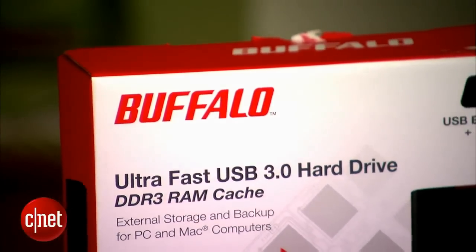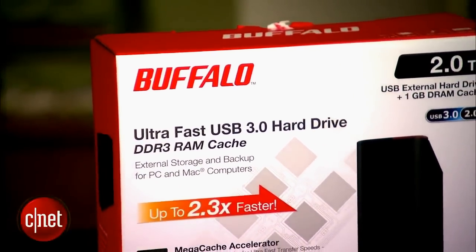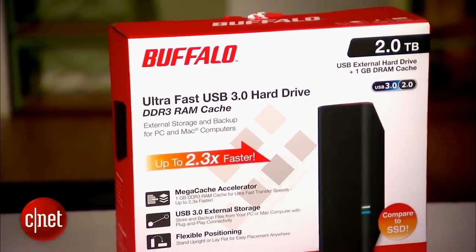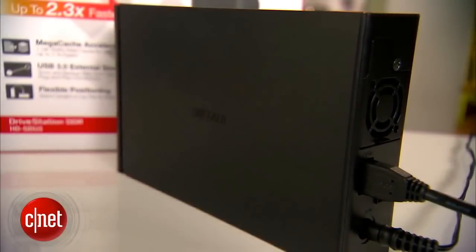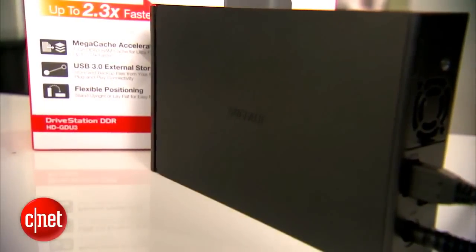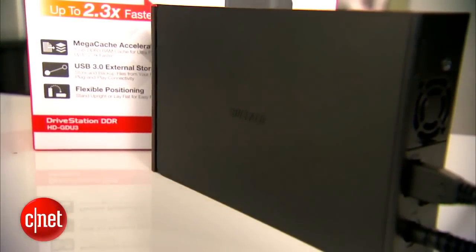Very conventional. But what's different is on the inside. Apart from the hard drive, it also comes with one gigabyte of DDR3 system memory for caching. This is the same type of system memory used in computers. And when the caching is turned on, this drive offers amazingly fast speed — in fact, faster than many advanced Thunderbolt storage systems.